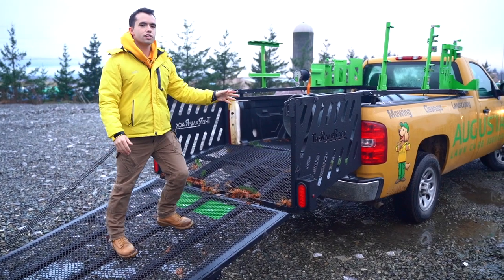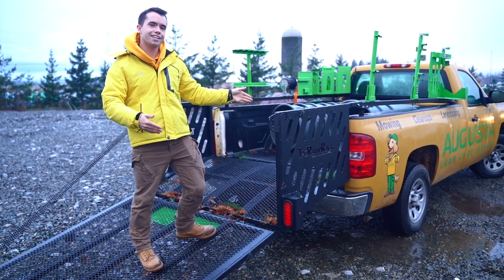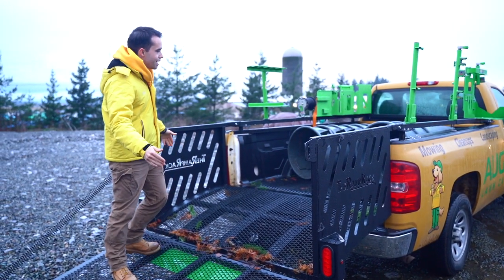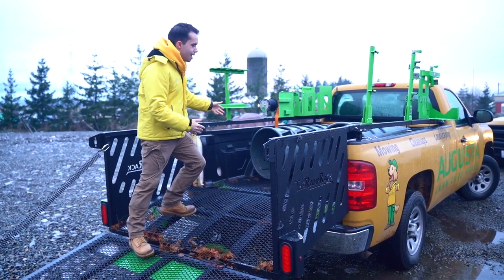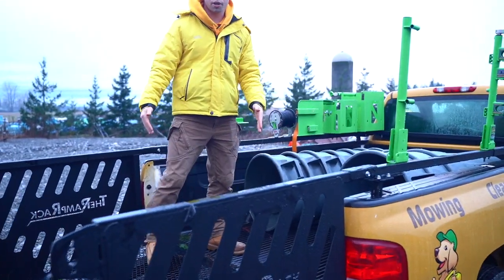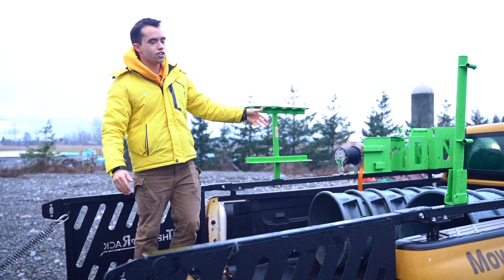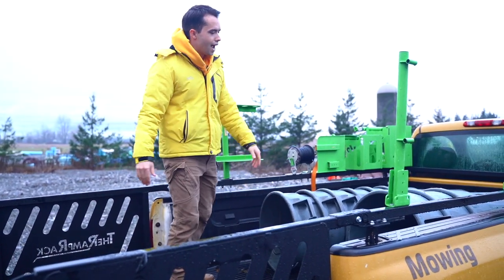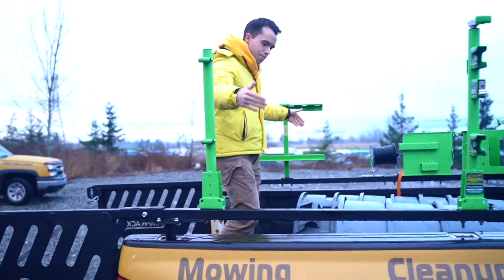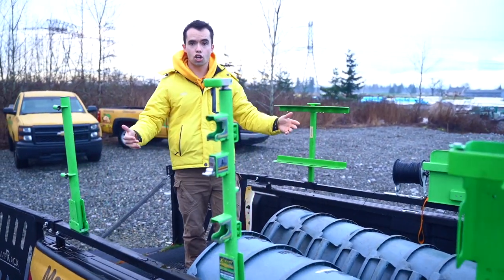So this is the ramp rack. There are other options — one cheaper option is called Mowing Go Systems, especially if you're down in the southeast. Mowing Go Systems is about $1,500 to $1,800; the ramp rack runs around $3,000. What this allows you to do is get a zero turn or any sort of push mower in the bed of your truck without having a trailer. We use 30-inch mowers and put them in the slot here because we have to use the bed of the truck for grass clippings, which are kept organized in bins.